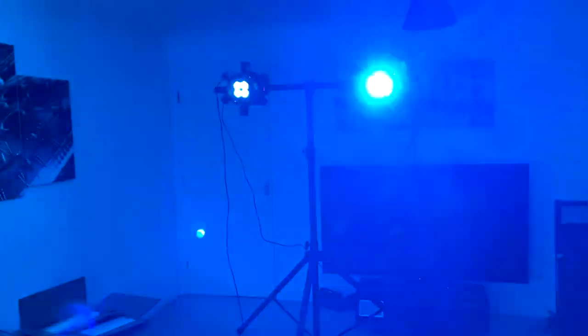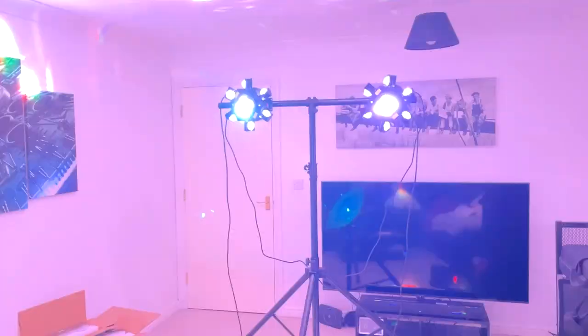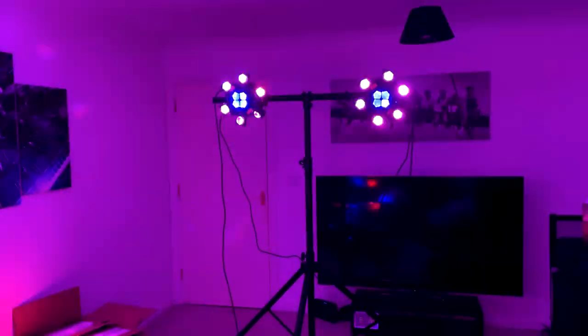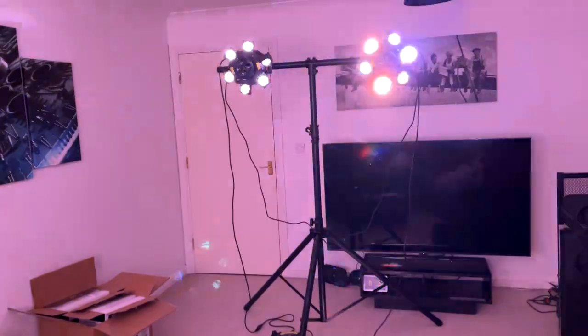Those four LEDs in the center of each unit are incredibly bright. I think it's just because they're so close together. This is what it looks like indoors.